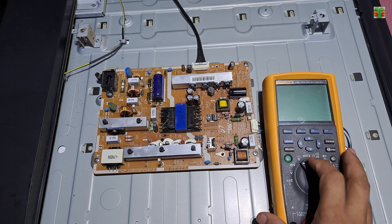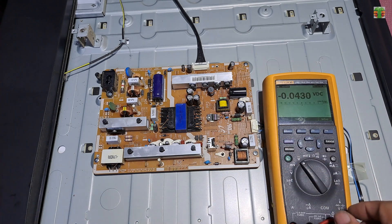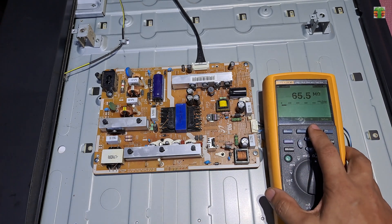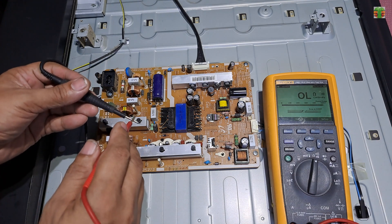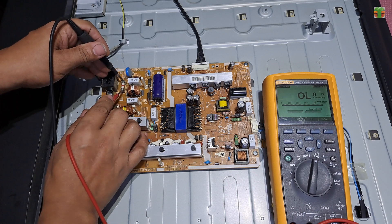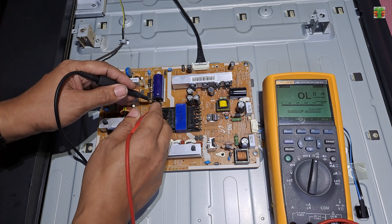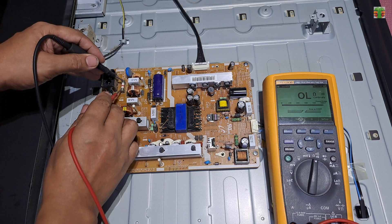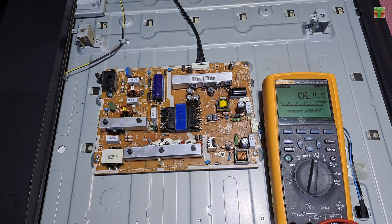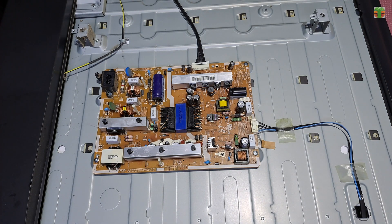The TV is not turning on and there is no standby light indicator. So let's test the main fuse. The fuse has no continuity — it has been blown. We will not replace the fuse without checking what caused it to blow.